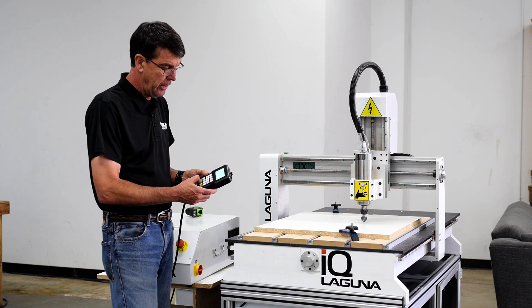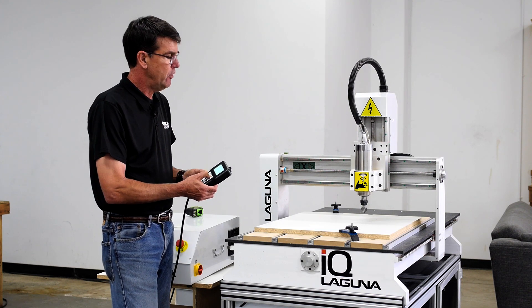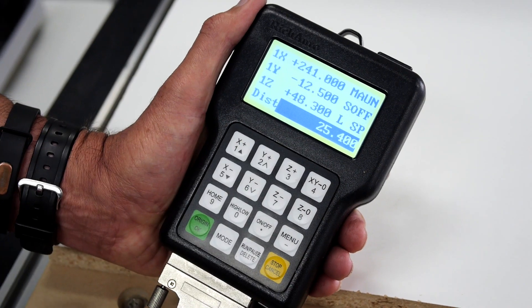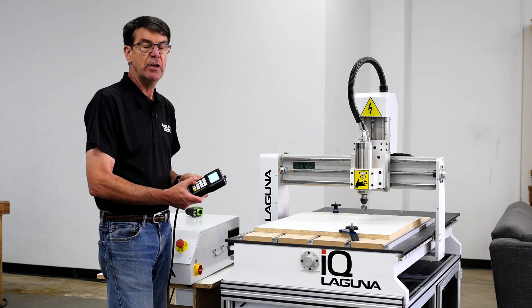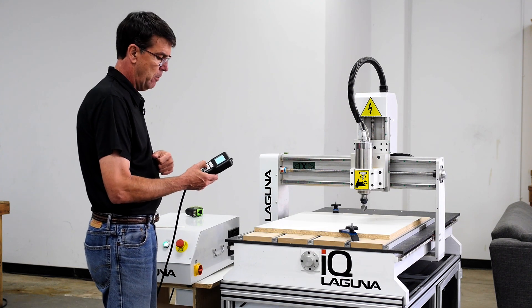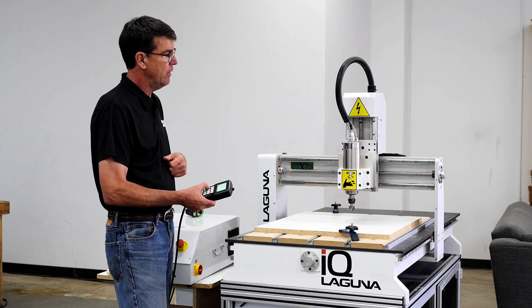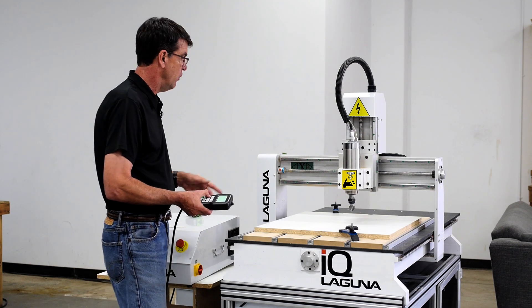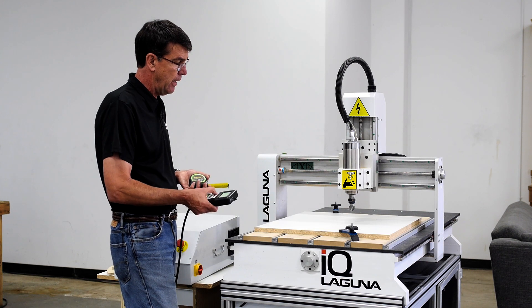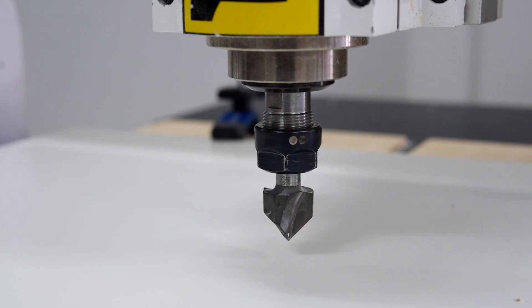I'm going to go back to continuous jog by hitting the button three times and jog the Z up again. Now I'm going to show you distance jog. I'm hitting the mode button two times and I'm in distance jog. Currently I have it set at 25.4, which is one inch in millimeters. I hit OK, and now each time — for example, if I hit the Y minus it's going to move an inch, or if I hit the Z minus it's going to move an inch. This is a good way to check calibration on your X, Y, and Z. You can mark a location and tell it to jog — hit the button four times on X minus and that should measure out to be four inches.